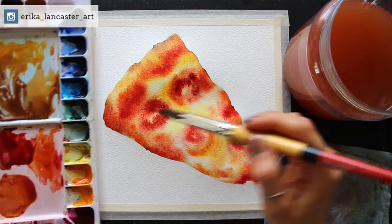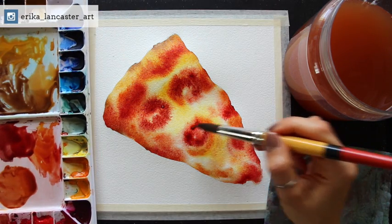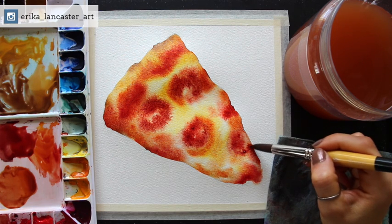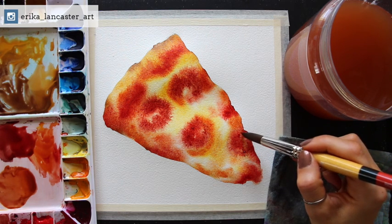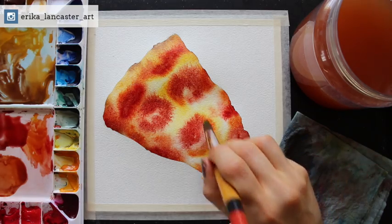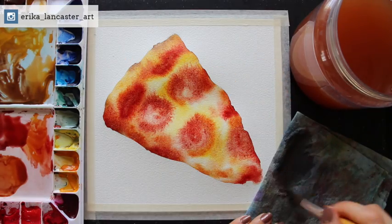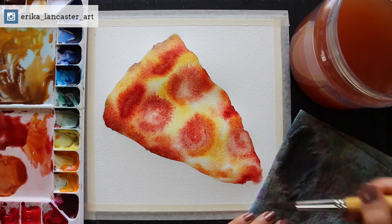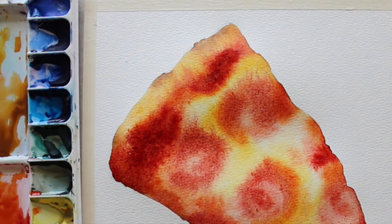Right here you're going to see me do a lot of lifting of excess color — this is very important. It's important to incorporate that whiteness and brightness of the paper under the paint, especially because the cheese is a very light yellow, almost off-white color. If you want that to be very light at the end, you want to play with the medium's translucency. Observe the photo and pinpoint darkest value areas, mid-tones, and lightest value areas — those are the different values you're trying to create.